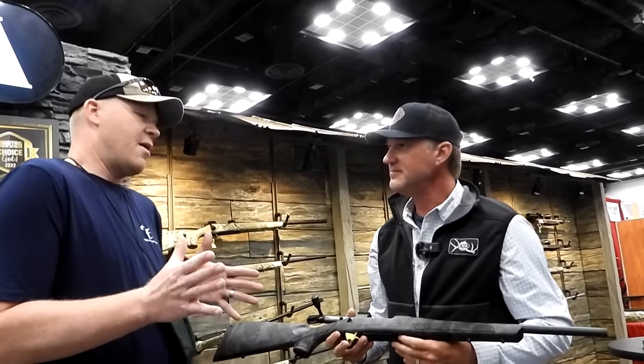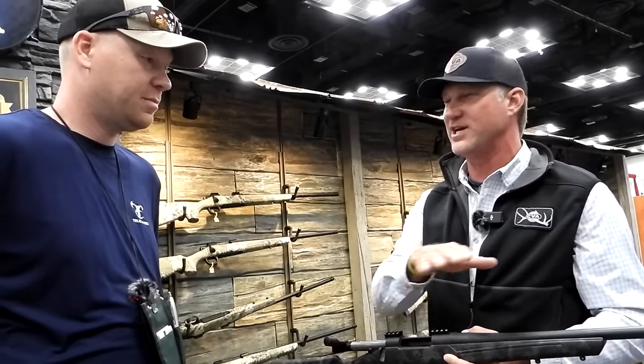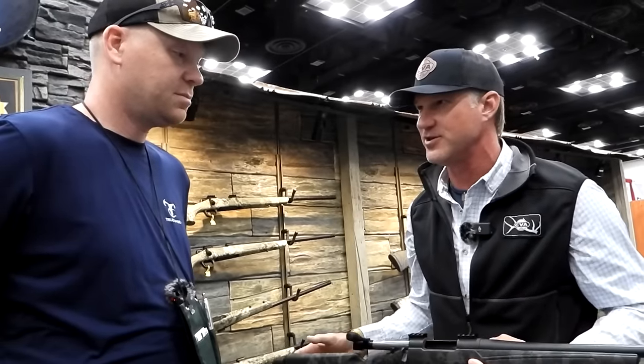A lot of people say they want the longest barrel they can get, but I've shot the 6.5 Creedmoor to 800 yards with a short barrel — you're not losing that much speed. You do lose some muzzle velocity with a shorter barrel, of course, but the optics we run today have adjustable turrets for long-range shooting, so you can dial the dope on those scopes and still make a short-barrel gun run out to 800 to 1,000 yards.